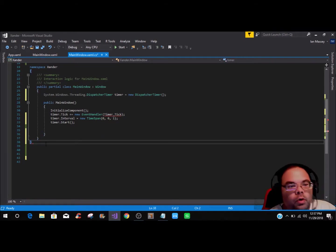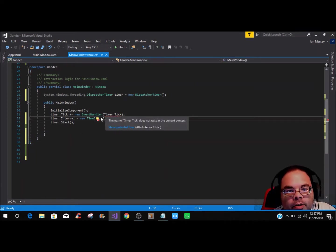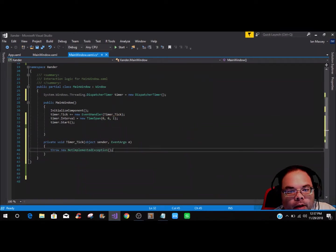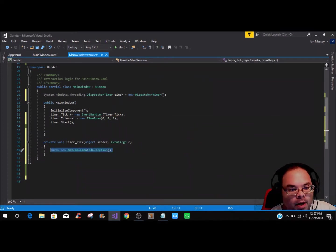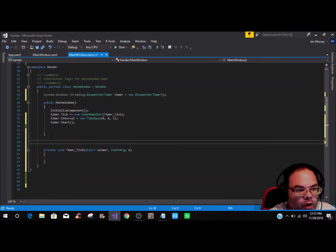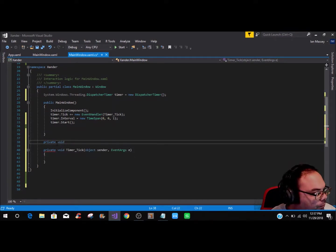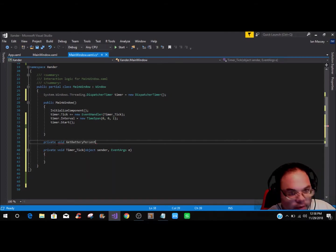We need to fix that and generate the timer_Tick method. Inside timer_Tick we'll leave it blank for the moment. Above that method we're going to create a private void called GetBatteryPercents.